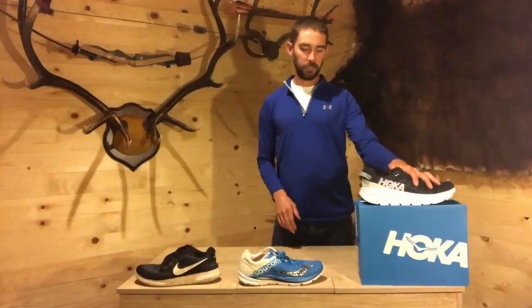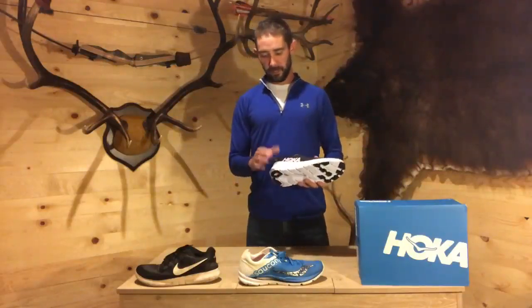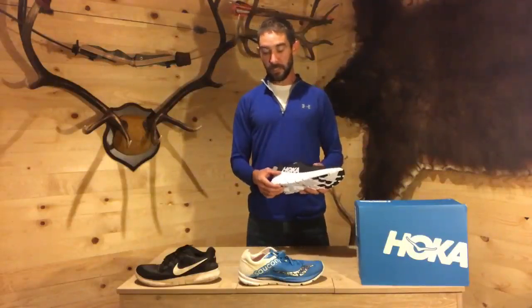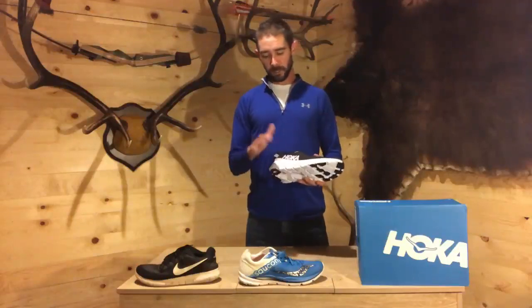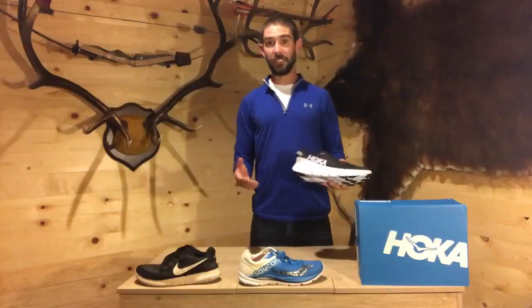What you want to look for is a shoe like this — this is a Hoka, but it can be any brand: Asics, Saucony, Nike, Hoka. A bunch of different companies make shoes specifically for your type of stride and how your foot hits the ground. You can see how much cushion is here — this is almost an inch to an inch and a half of foam underneath you. Plus the foam used in a specific running shoe bounces back much quicker every time your foot strikes the ground, which gives you that cushion so you don't get injured.